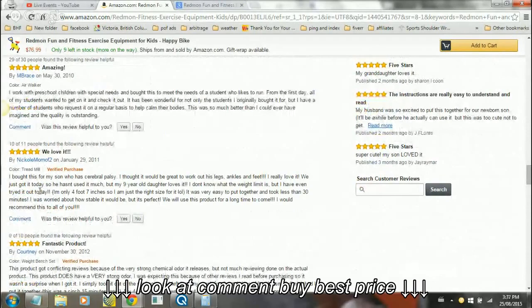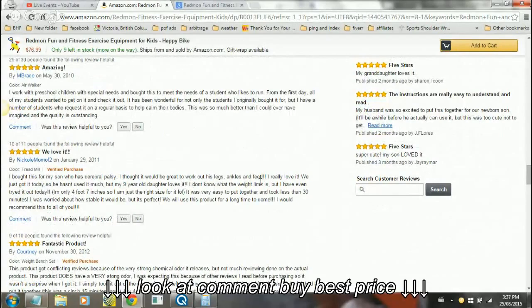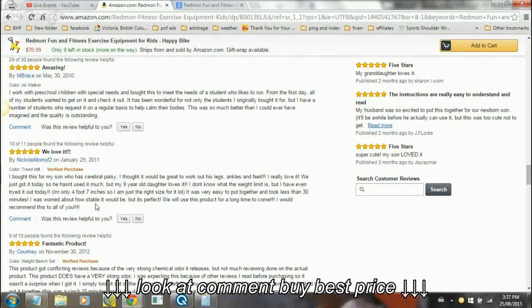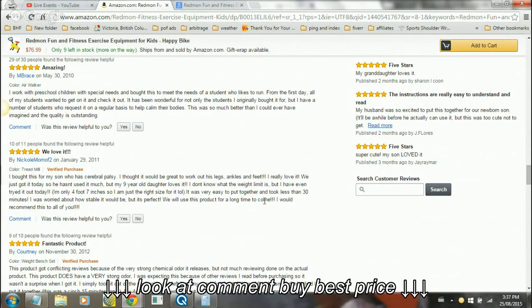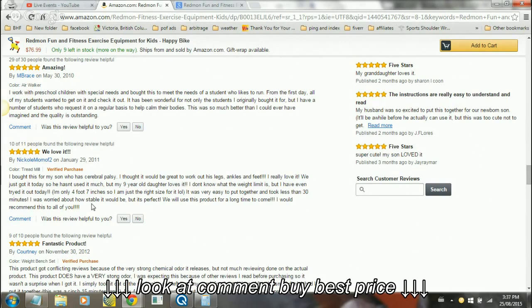This one says: 'I bought this for my son who has cerebral palsy. I thought it would be great to work out his legs, ankles, and feet. I really love it - we just got it today and he hasn't used it much yet, but my nine-year-old daughter loves it. I have even tried it out myself - I'm only four-foot-seven so I'm just the right size for it. It was very easy to put together and took less than 30 minutes. I was worried about how stable it would be but it was perfect. We will use this product for a long time to come. I would recommend this to all of you.'